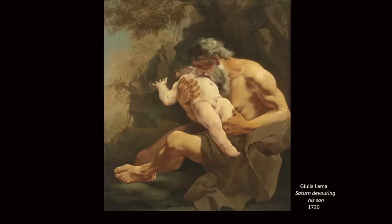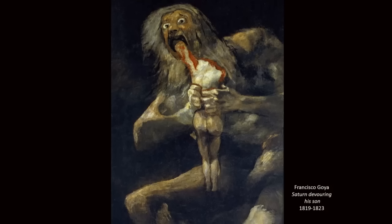So the child that Saturn is holding is very important to Goya. But this is the biggest difference between the two paintings — we see the expression on Saturn's face, because we couldn't see it in the Julia Lama painting. Goya wants us to notice the eyes. But what's the story behind the eyes?